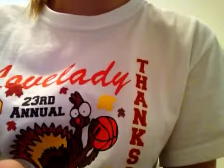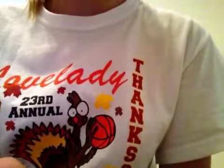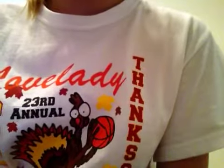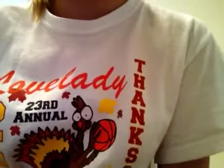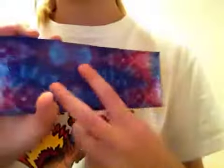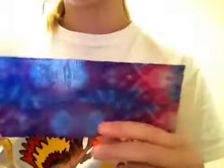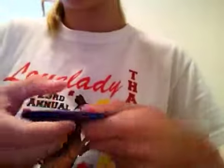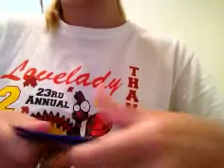Hey everyone, it's Duct Tape Rock 7 and in this video I'm going to show you one wallet I made. It's a bi-fold and it's my basic design. It's totally tie-dye on the outside, no fold over lines, and it folds evenly. And the bell fold is chrome.